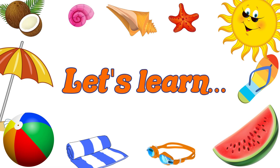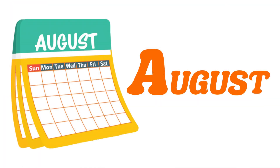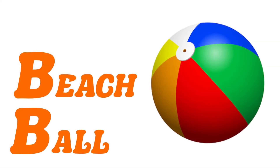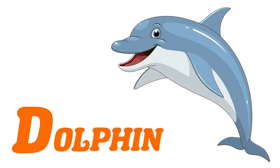Let's learn the summer alphabet. A for August, B for Beach Ball, C for Coconut, D for Dolphin, E for Eel.